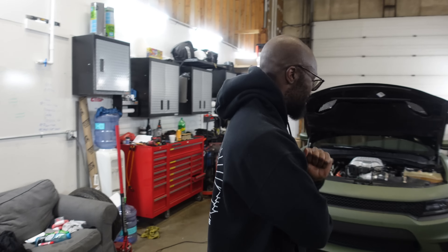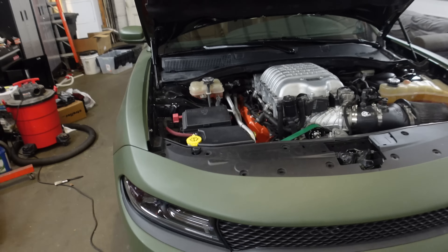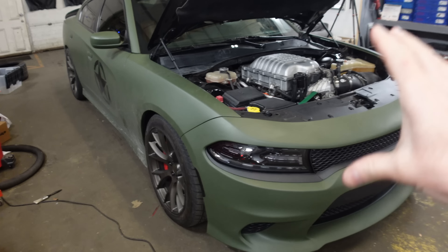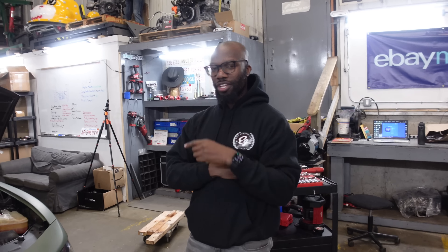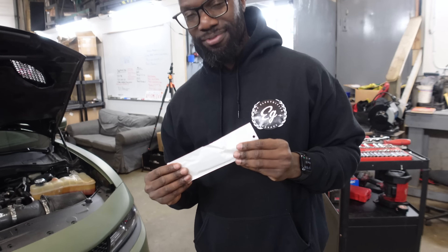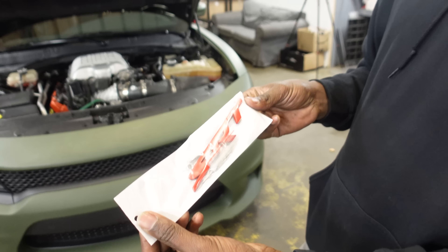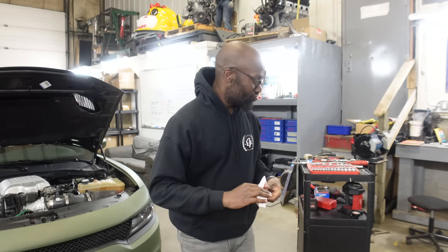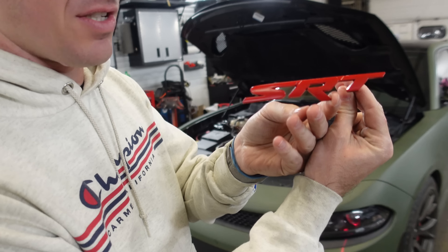Instead, what we're going to do today is some appearance tuning — some modifications. This is a big one. I'm super excited to see what this does to your car. It's going to change it completely. So as you guys know, it's wrapped matte green — it's got a lot of visual impact. And this one change... that's going to change the whole car. So we're getting this badge installed. It's held on by screw studs and then it has some big wings, and you tighten up some nuts and it's done.